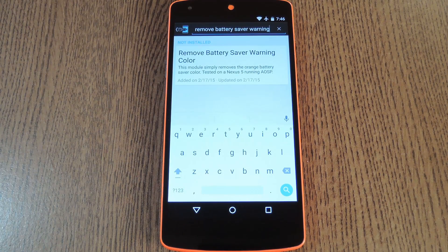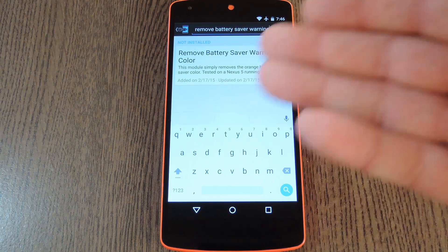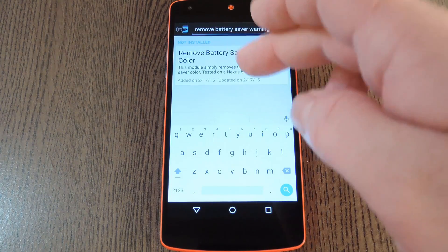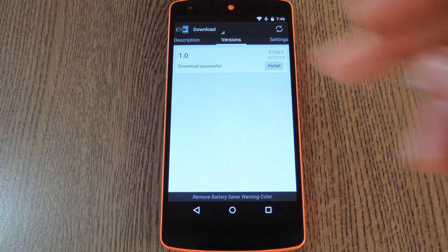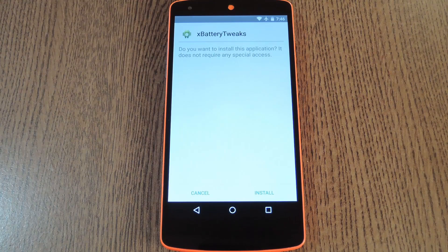Then to get started, head to the Download section of your Xposed installer app and search "Remove Battery Saver Warning", then tap the top result. From here, swipe over to the Versions tab, then hit the Download button next to the most recent entry.